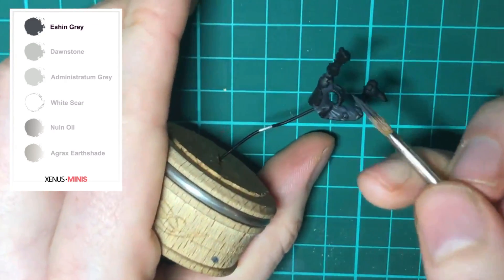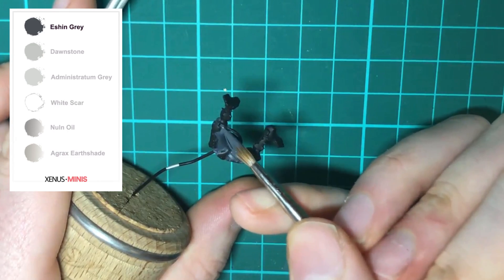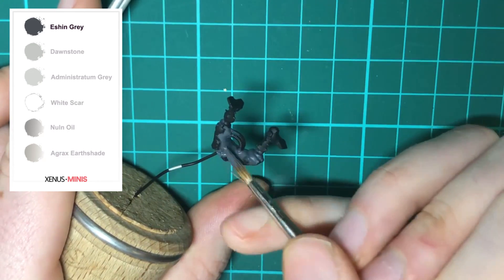Once the first coat is done, apply a second coat in exactly the same way. At this stage you don't need to really worry about being neat.